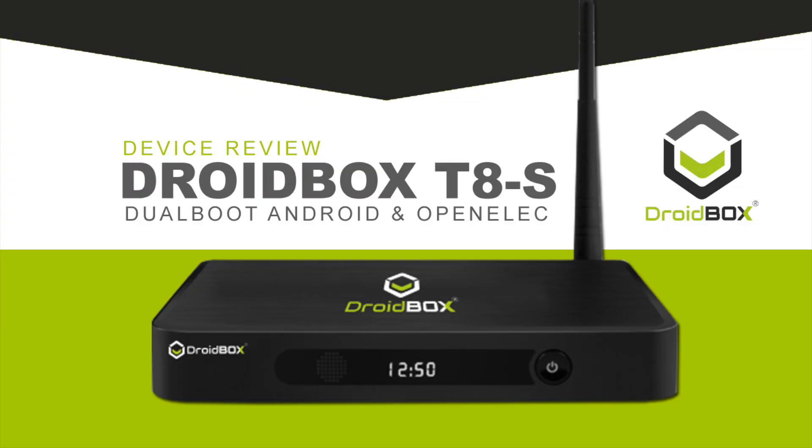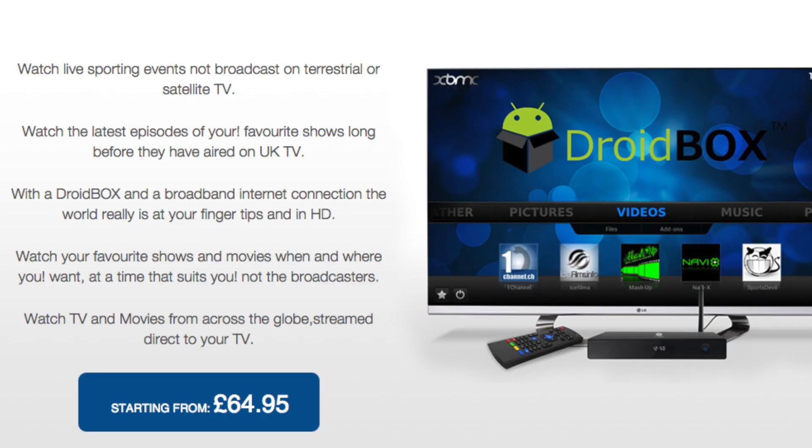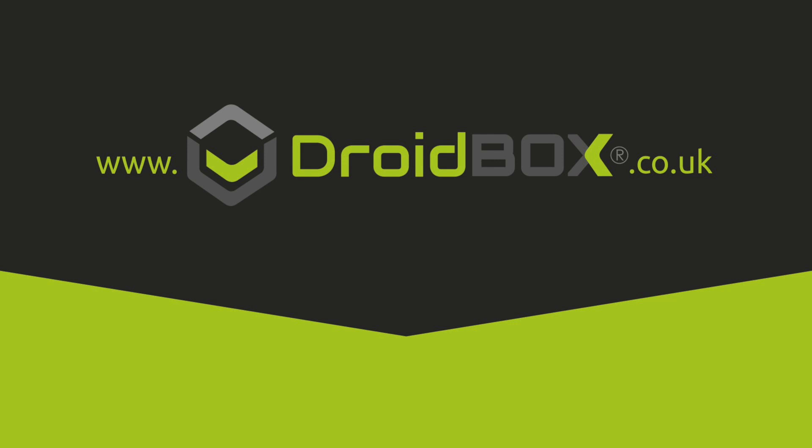A device video review of the T8S. I gotta give a big thanks to the Droid Box team for letting me review their device, and make sure you guys visit droidbox.co.uk.